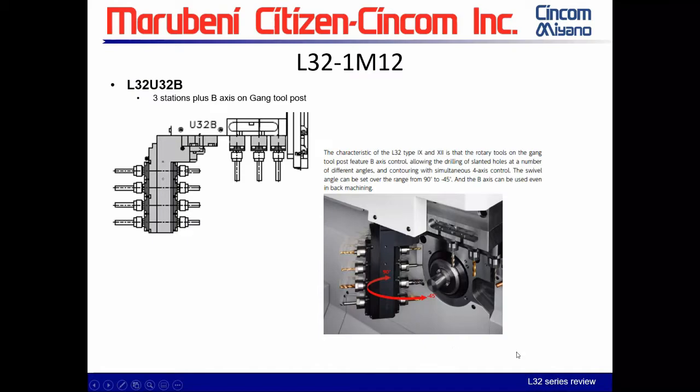The L-32 type 12 is the only one with programmable B-axis capability. The other two have a rotational live tool capability but it is manually set and cannot be programmed. With the type 12 you can program the B axis, use it for face or cross work, it goes all the way to 45 degrees, and it can be used on the back spindle — with four front and four back live tools.